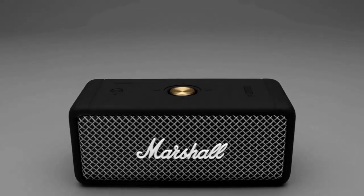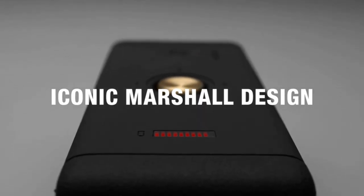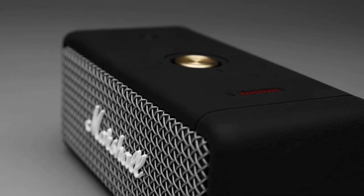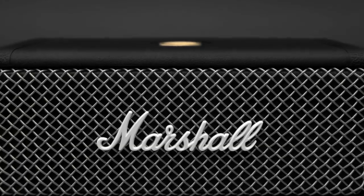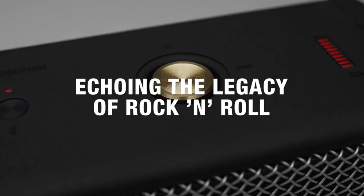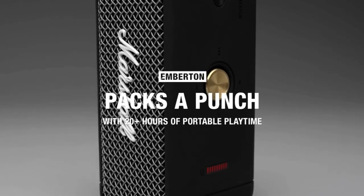Emberton combines contemporary technology with iconic Marshall design to deliver hard-hitting sound by retaining a classic look. Signature details such as a microphone-inspired metal grill and iconic Marshall script adorn the front of the speaker, echoing the legacy of rock and roll. Emberton — iconic Marshall sound that packs a punch.